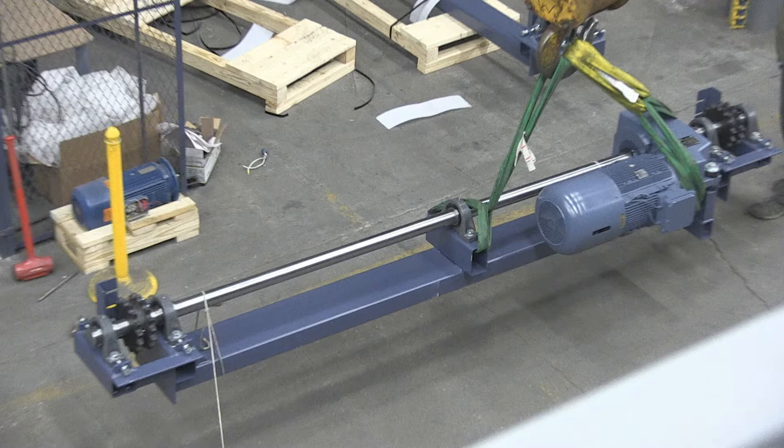Confirm the pick point or lifting equipment can withstand the weight of the drive base. Estimated weight is 1,730 pounds. All lifting straps must comply with local regulations.